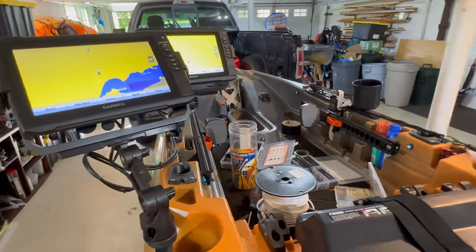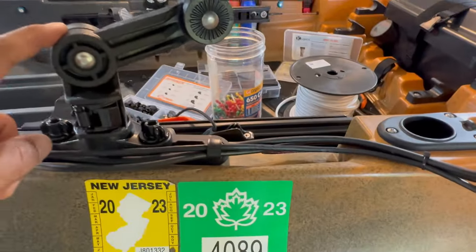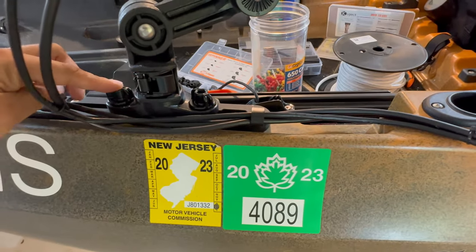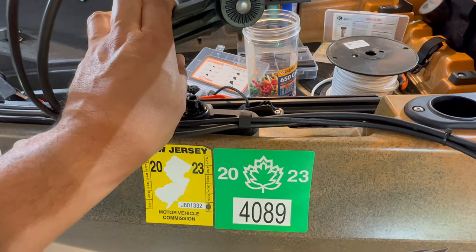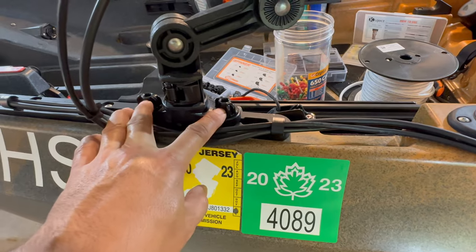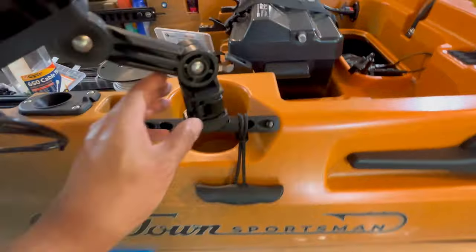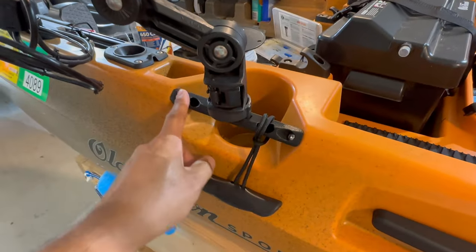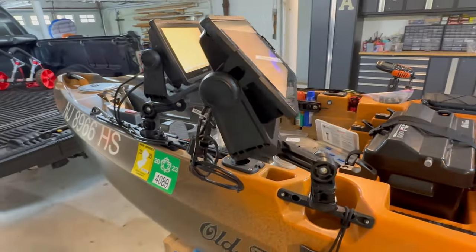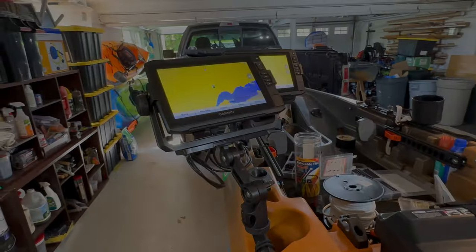The way I mounted it is with a Yak Attack fish finder mount. I forgot what this holder is called, but it's also Yak Attack — it carries a lot of weight, and this track is plastic so I thought using two supports would be better. On the other unit it's just a single mount to a handle. We'll see how it works. If you have any comments or questions, leave them below. Thanks for tuning in — until next time, take care!